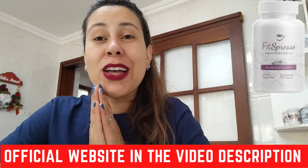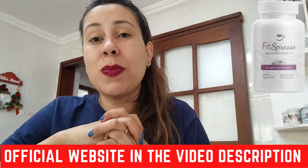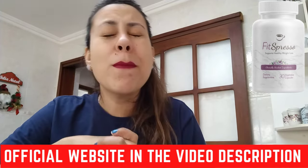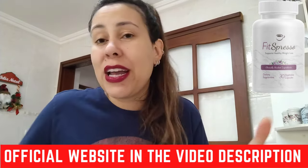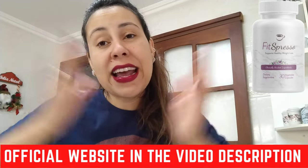Now let me just tell you, be careful where you're going to be getting the Fitzpresso from. Make sure that you're only getting it directly from their official webpage. You just have to be careful nowadays because the internet is the internet. I will be leaving the link that will take you directly to their official webpage below this video in the description box.